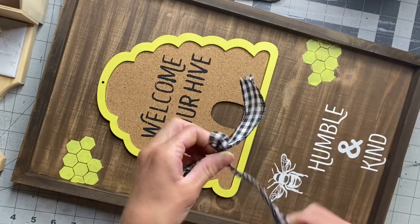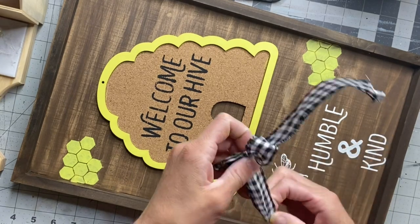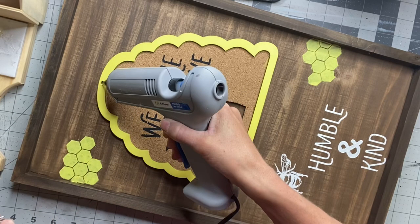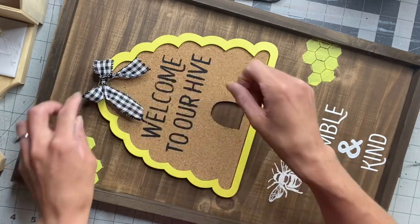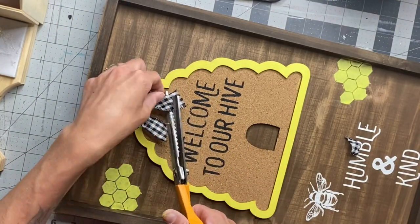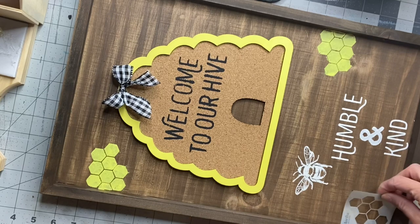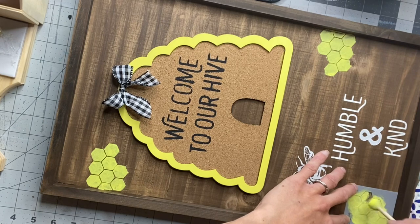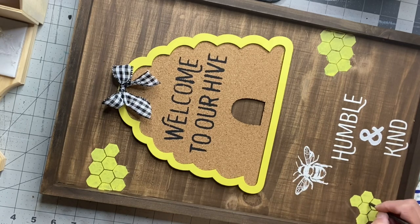To finish the top of this off, I had the little hole from the jute hanger. I'm going to take my gingham ribbon and make a bow — a very easy bow — and I'm just going to glue it to the top. You can use any color ribbon that you want. This is a wired ribbon, so I can fluff up the loops of the bow. I'm just trimming the tail a little bit. I'm going to add one more honeycomb stencil to the bottom left of my board — this one was from Michaels. You can scatter the honeycomb stencil throughout the entire board if you want.